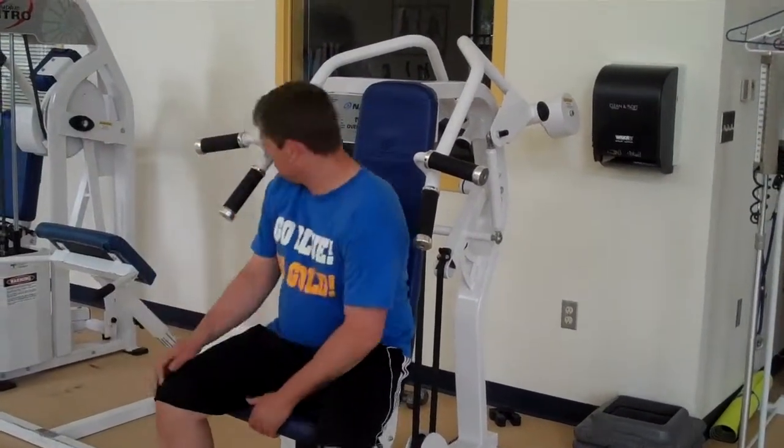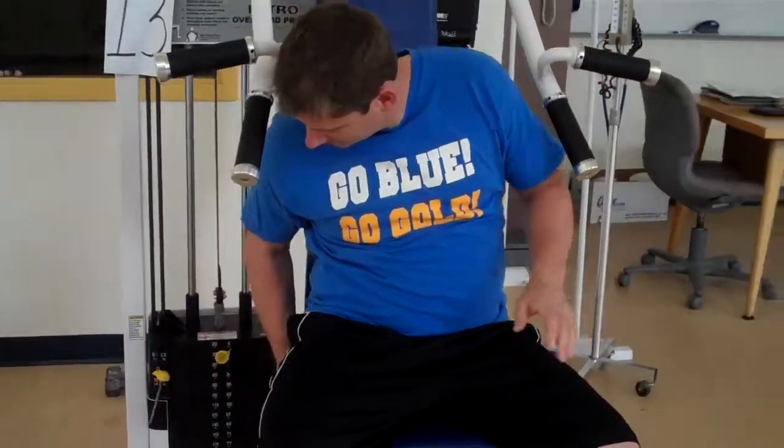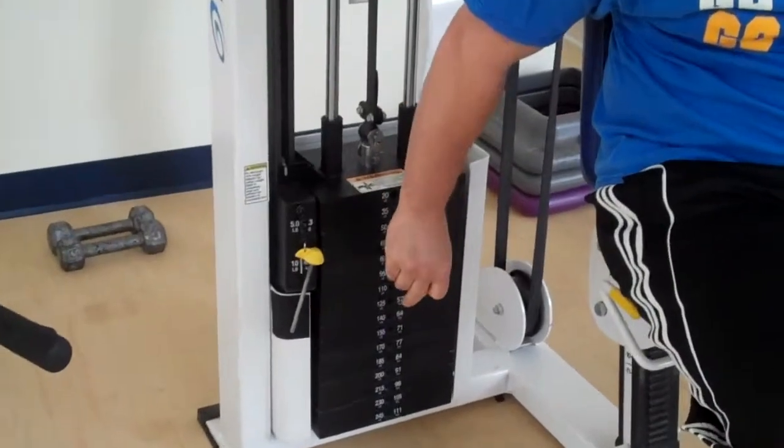He's going to have a seat. He can set the seat up or down by pulling on the yellow handle over on the side. He can also change the weight if he needs to by putting in the pin.